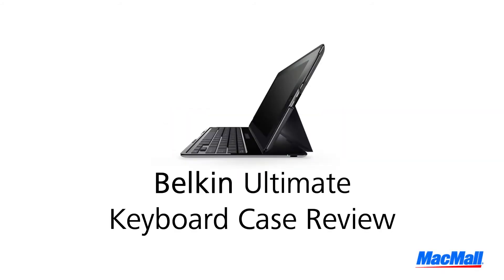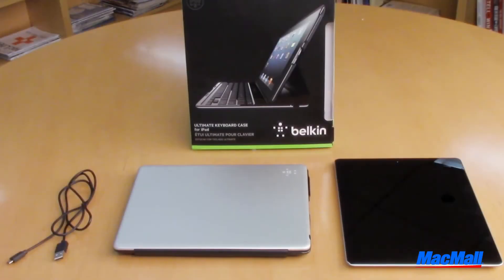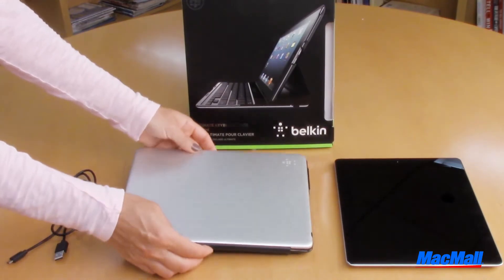Hi everyone! Today I'm going to be reviewing the Belkin Ultimate Keyboard Case, which is made for the iPad 2nd, 3rd, and 4th generations. The Belkin Ultimate Keyboard Case is a unique product because of its thin design and durability.